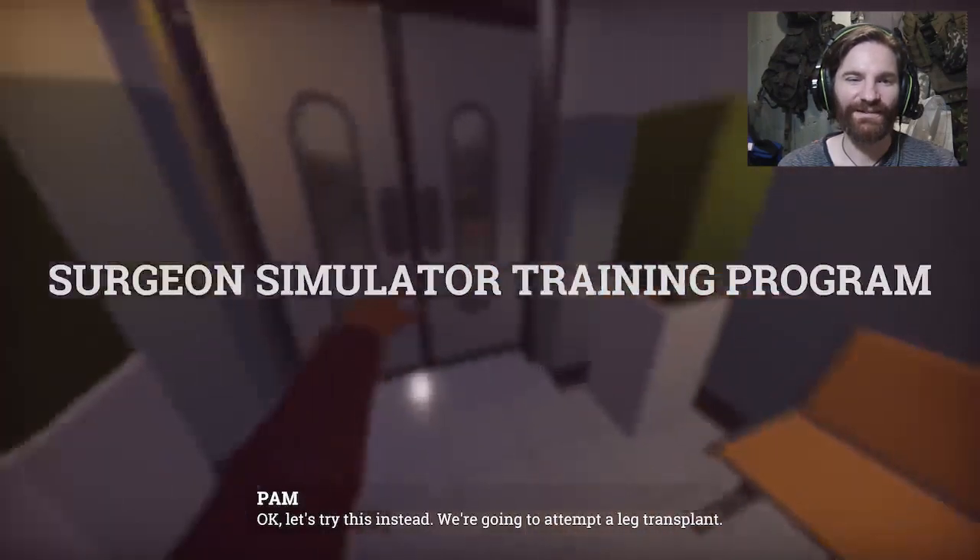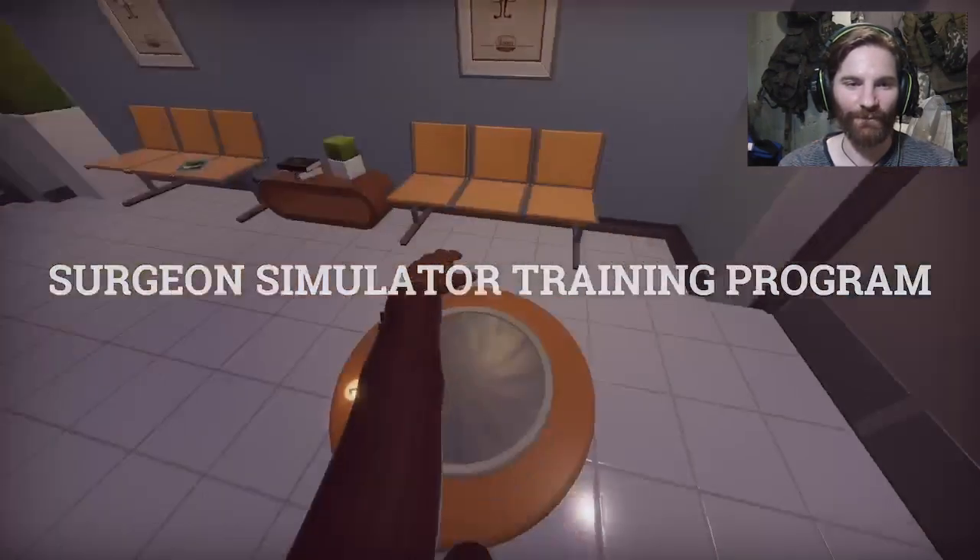We're going to attempt a leg transplant. Not attempt - just do. We're fine. We've done, like, ten before.